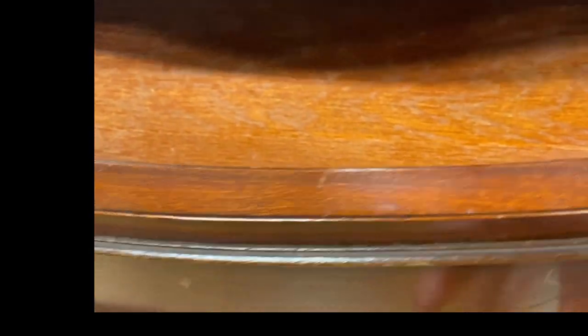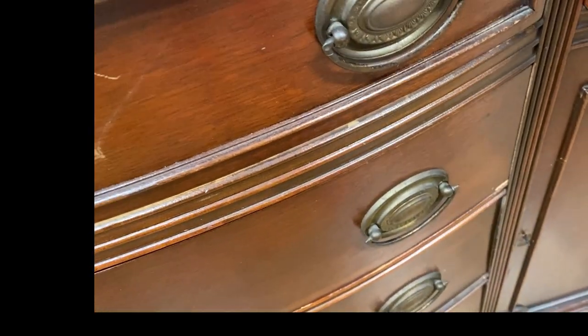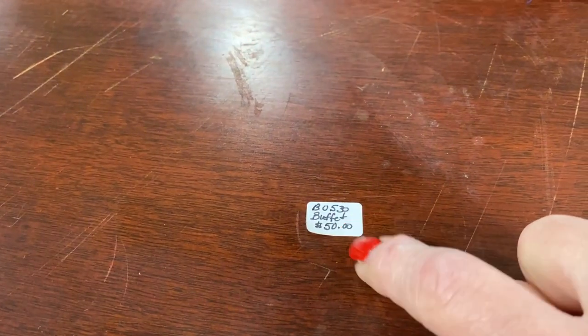There's a new thrift store in my area and the first time I went I laid eyes on this beauty. It's a 1947 buffet. I can see it as a buffet in a dining room or even a TV stand, and at $50 you could bet I bought it.